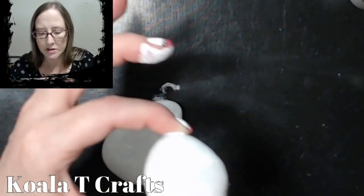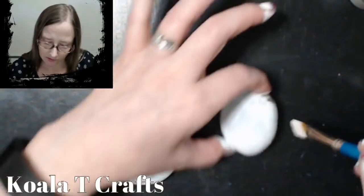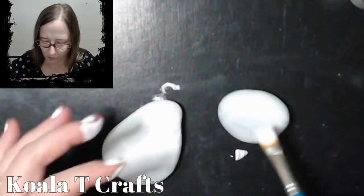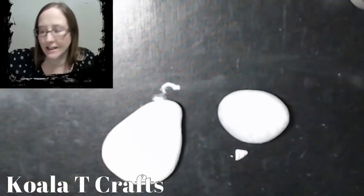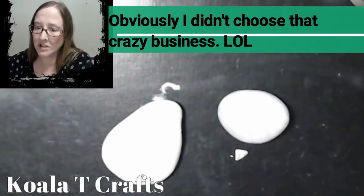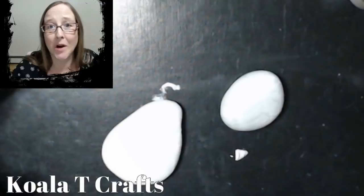I know some of you guys are just like me where you're like: we need a quick craft, we don't want to have to spend hours and hours on this. So let's go ahead — this one's really wobbly. I have my rinse well right next to me which is what I'm rinsing my brush in. I'm going to wash my hands and we're going to move on to the next step.